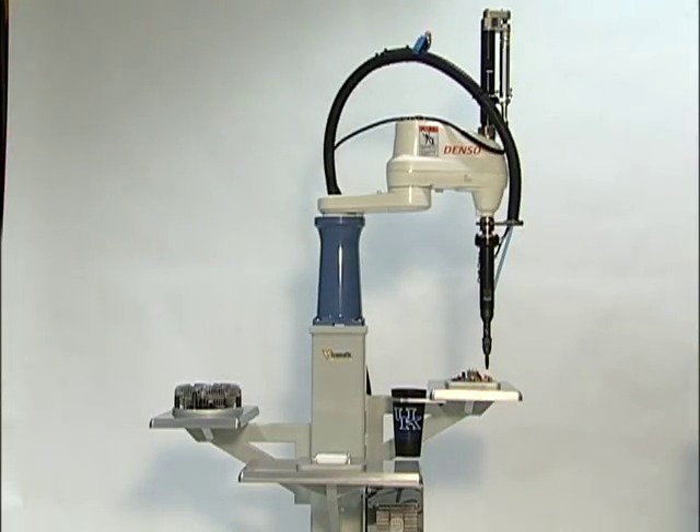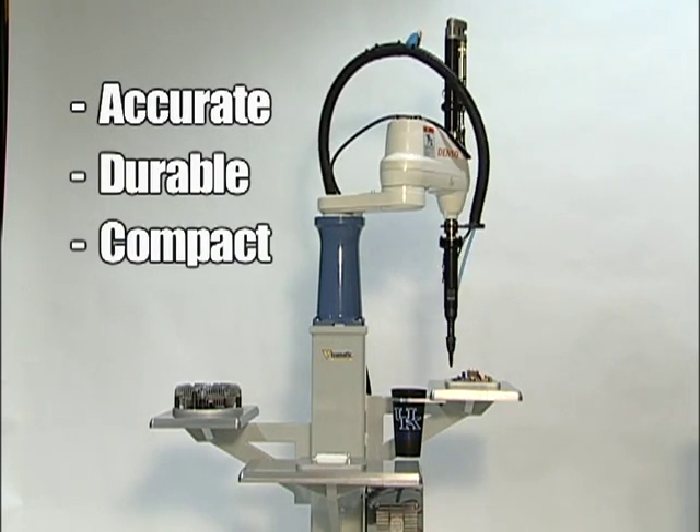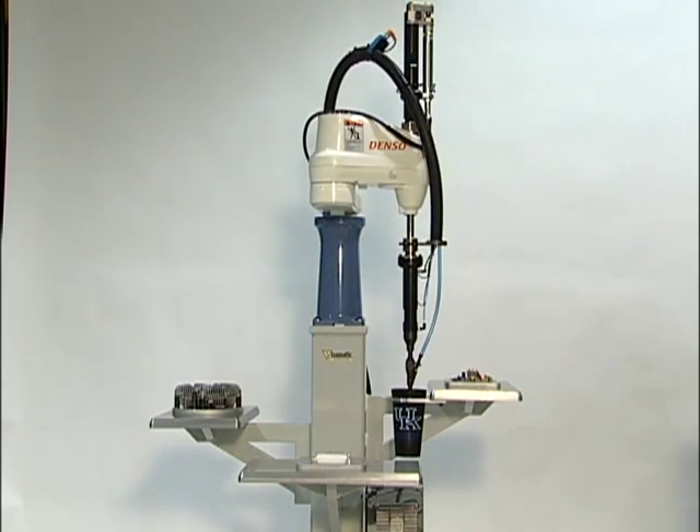Machine builders appreciate the difference in our highly accurate, extremely durable design in a compact envelope. When the spec calls for error-free robotic assembly, place a Viper MBC and go!